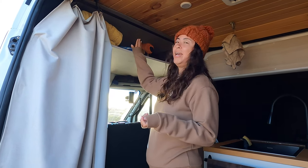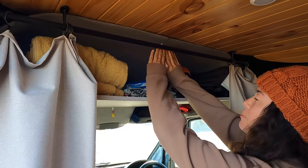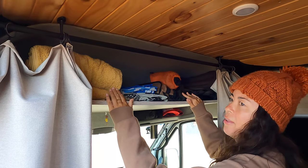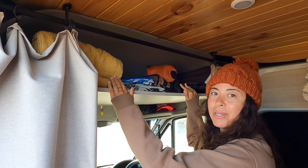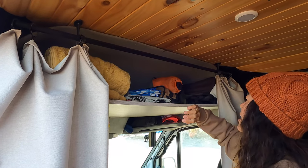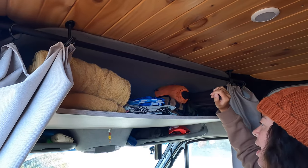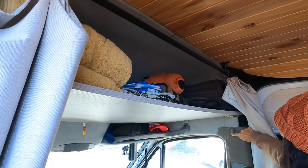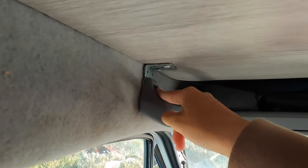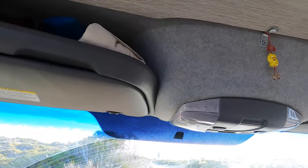Next we've got our overhead cab storage, which we've kept open so we can just access everything. A lot of people build a cover with a door on it, but this is way more accessible for us and generally nothing falls out unless we're on a really bumpy uphill road — since it slopes downwards it's fine. We keep our towels, beach blankets, chairs, hammock, backpacks and toiletry bag up here, secured using the existing screws with a bracket and a board cut flush.